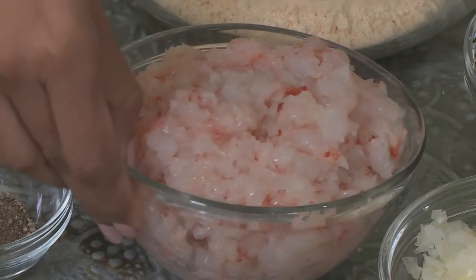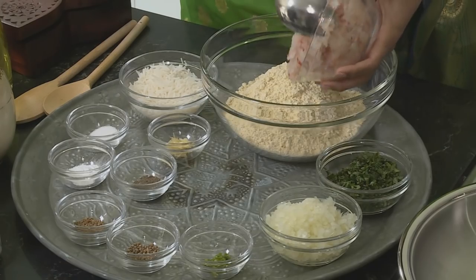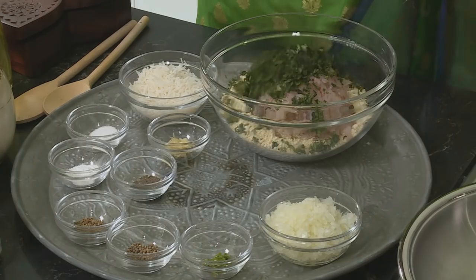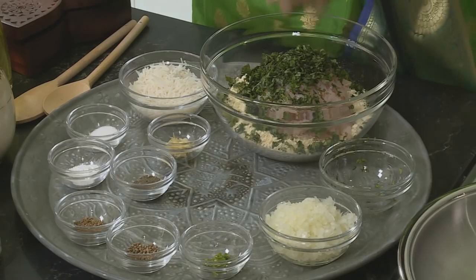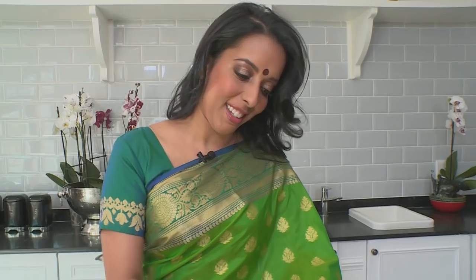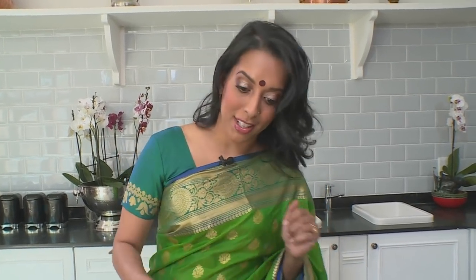I'm going to start with the prawn pakodas first. About 500 grams of prawn meat goes into the chickpea flour. To that, chopped coriander — it's quite a simple recipe but these are absolutely delicious. Chopped onion. I always use my fingers; I think it works a lot better than a spoon. Chilli — you can add more if you like, and you can also use a combination of green and red chilli for this.